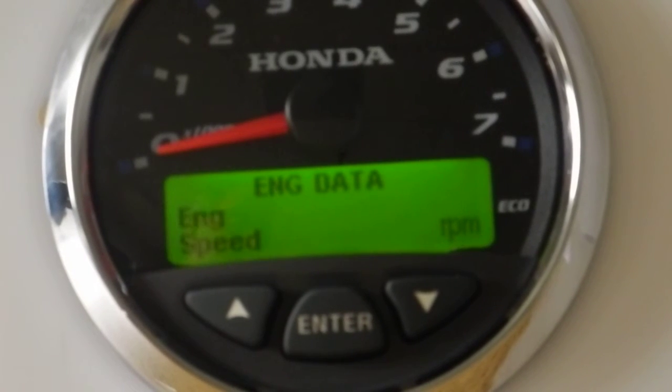This video is intended to demonstrate the setup process of the Honda NMEA 2000 gauges. There's an LCD display at the bottom of the gauge, and this display has two sets of display screens. The first set that comes up when you first start up the gauge is the operating set of screens, but from that operating set of screens you can move into the setup menu, and the setup menu is really what we want to focus on today.